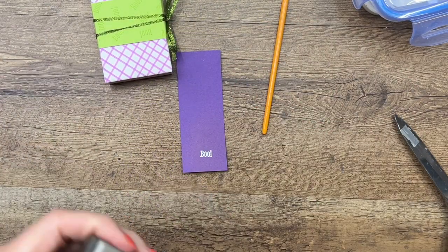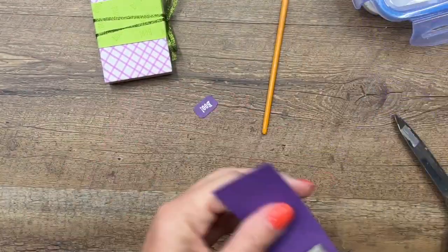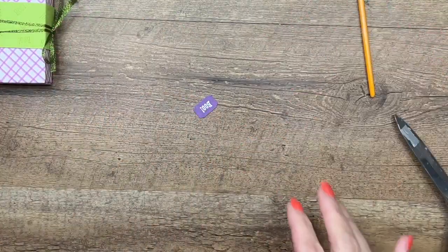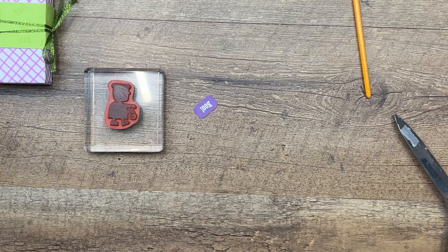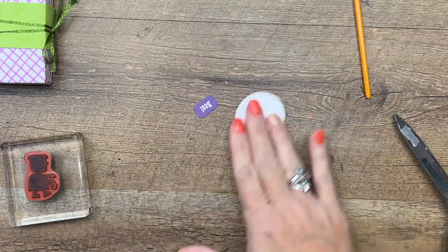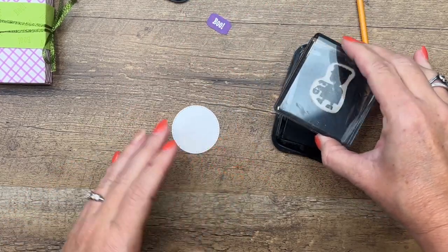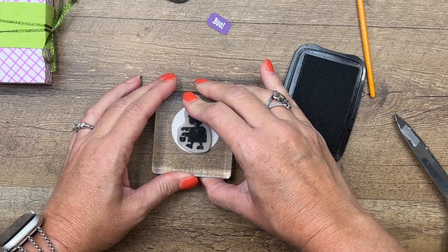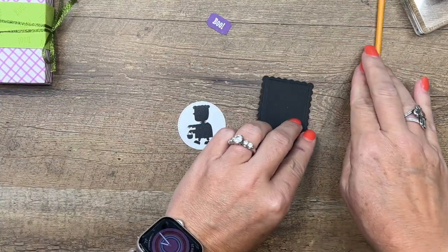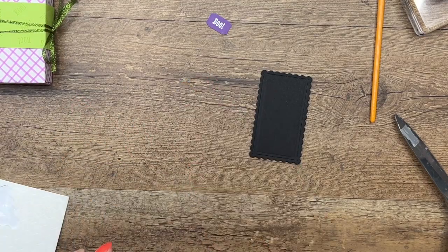Take that cute little label punch and punch that out. Now we've got our little Frankenstein cutie here trick-or-treating. We're going to stamp him in Stazon onto a Basic White stylish shapes circle. He's my favorite stamp in the whole set — the little cutie Frankenstein trick-or-treater.